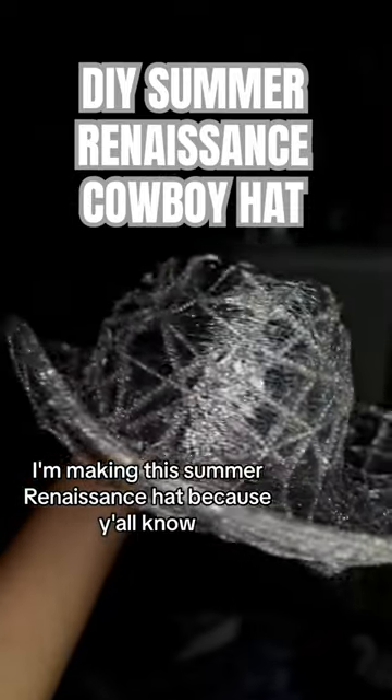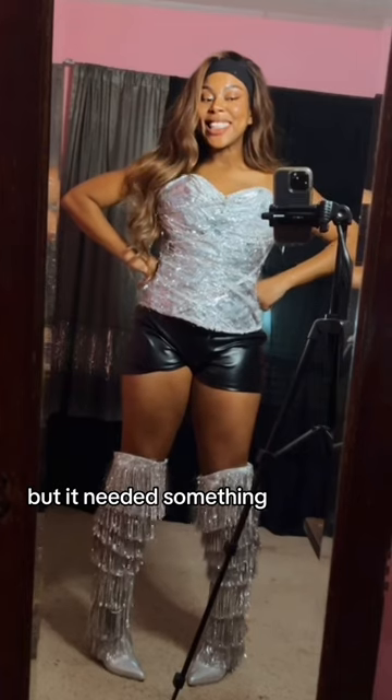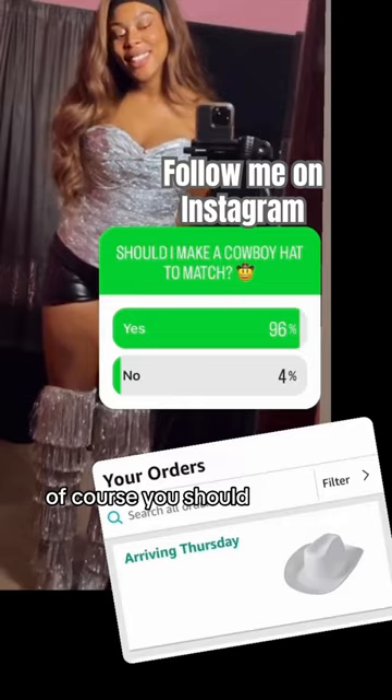I'm making this summer renaissance hat because y'all know I made a whole outfit but it needed something, so I went on Instagram and I asked should I make a cowboy hat, and they're like of course you should.